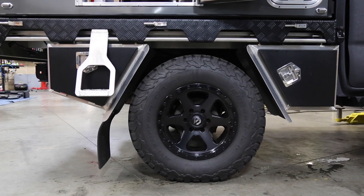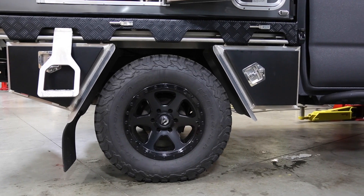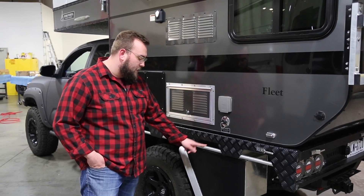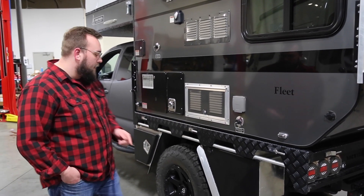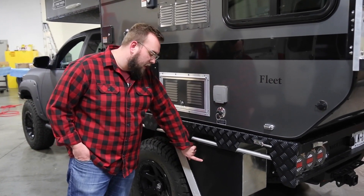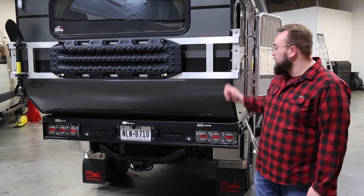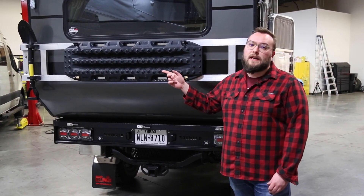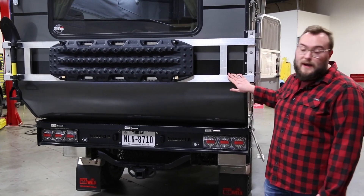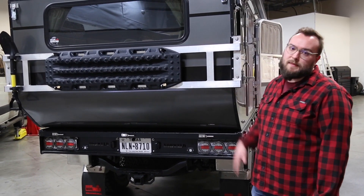Now taking a better look at the Norwell tray, this came in as bare aluminum and we sent it off for powder coat — did the black powder coat with some of the aluminum accents poking through. This is an older model Norwell tray, so it has the optional water box, which unfortunately they don't offer anymore. One of the many benefits of doing a flatbed build is you have this optional rear rack, which makes a really nice mount for accessories such as Bak tracks, a shovel, or rotopaxes.